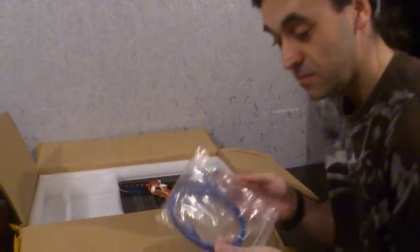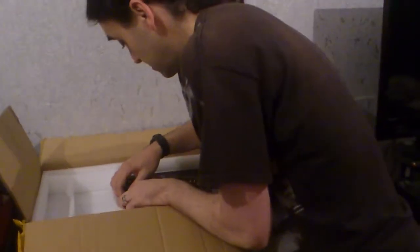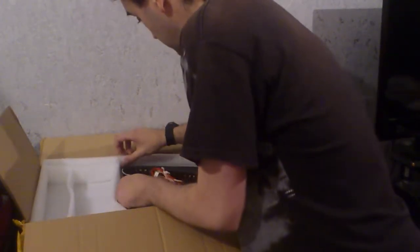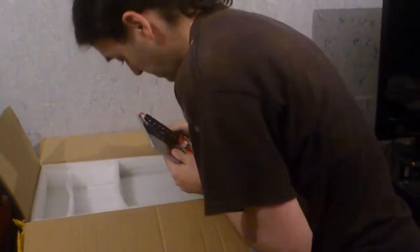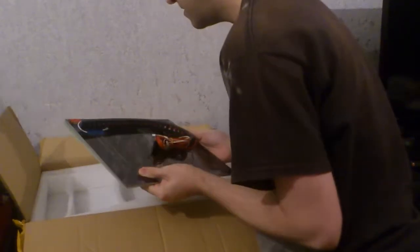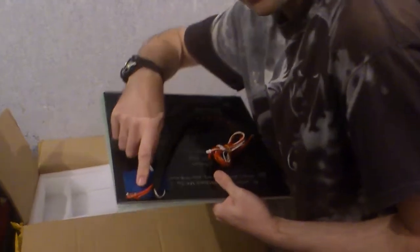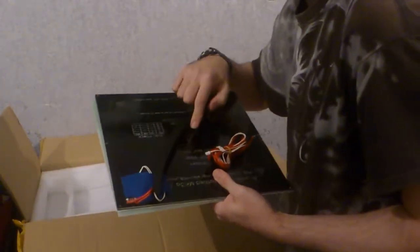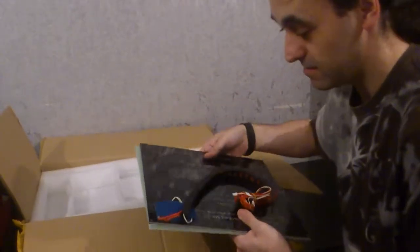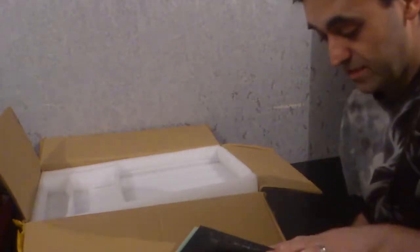We've got a standard USB cable. Let's get this out. Really heavy as well. The thermistor's located just there on the side, which I will be relocating another one to the centre so I can get a better heat distribution. We've got a drag chain as well, which I nearly dropped.